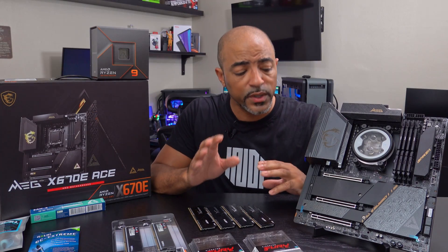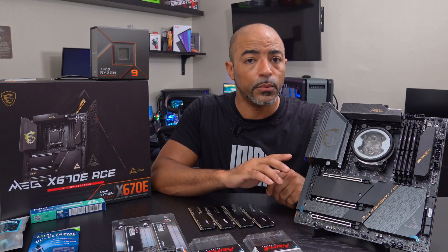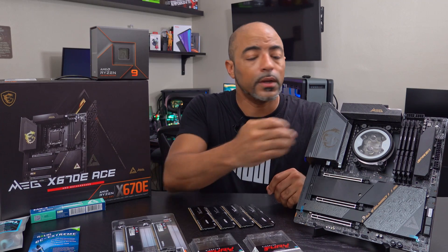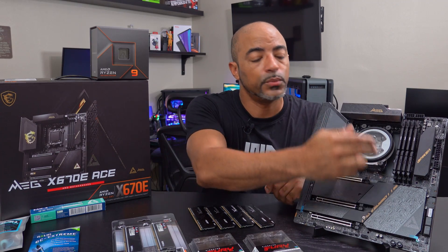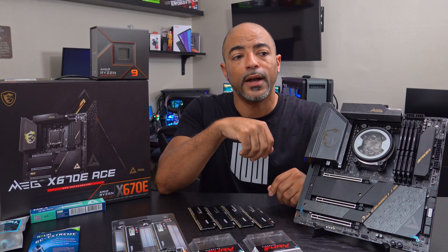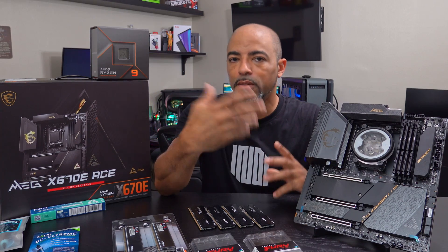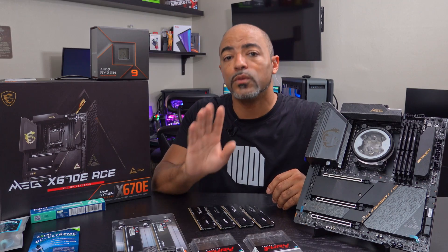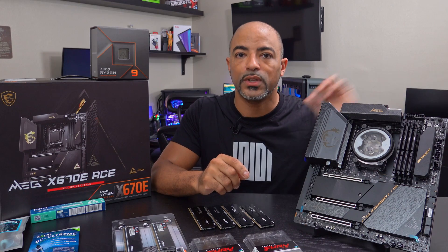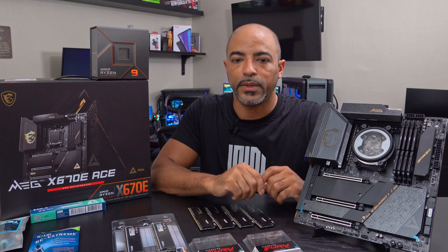Installing RAM is pretty straightforward, but I do recommend that you read your manual for your motherboard. Let's say you don't have all four sticks of RAM readily available — there are combinations for where you need to put just one stick, two sticks, or even three. I recommend two or four sticks. Open your motherboard manual and you'll see which slots to use. If you have four sticks, it's self-explanatory.